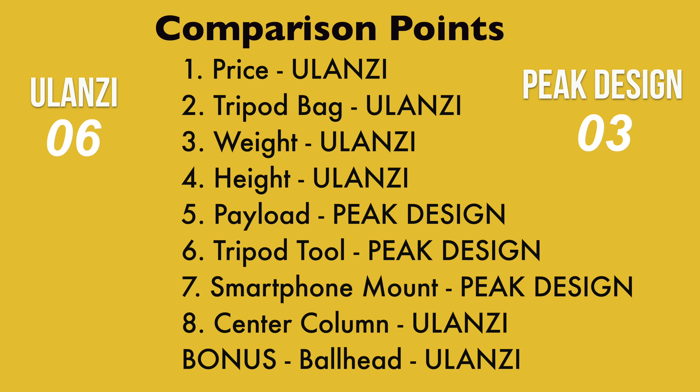So in the end, we end up with six points for Ulanzi and three points for Peak Design. My point system is subjective, and you may not agree with some of my conclusions. Both tripods are great, and if you already own the Peak Design tripod, I don't think you should sell it just to get the Ulanzi. But if you're on the market for a new tripod, you've got some serious thinking to do — and I personally would go with the Ulanzi.